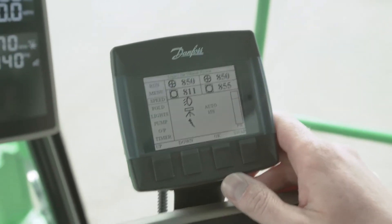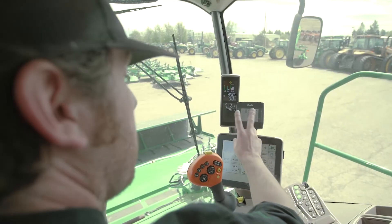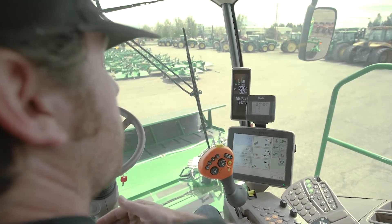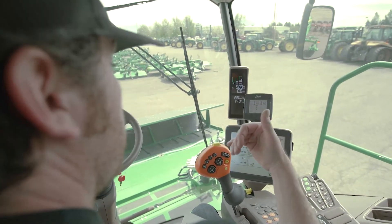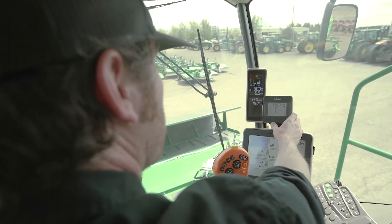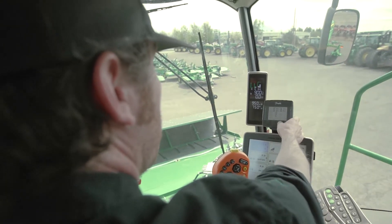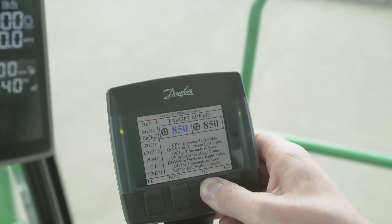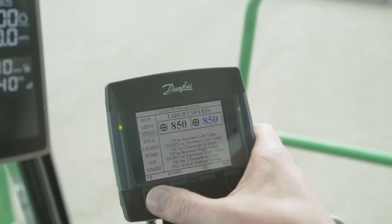One thing you can do is set different speeds left to right, based on the open or closed side of the windrow. So if you need to tuck in the open side of the swath a little more, you can raise the RPM on the right hand side — we could bump that up to 950.